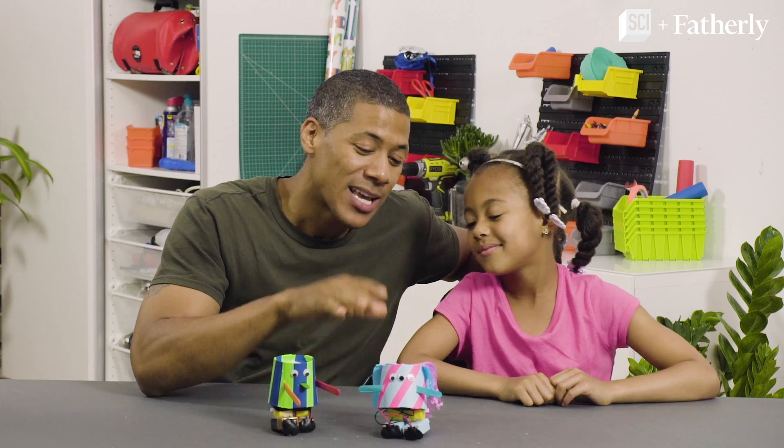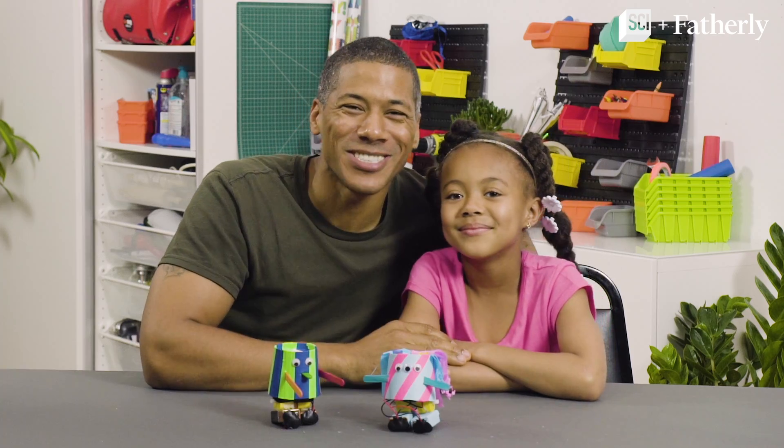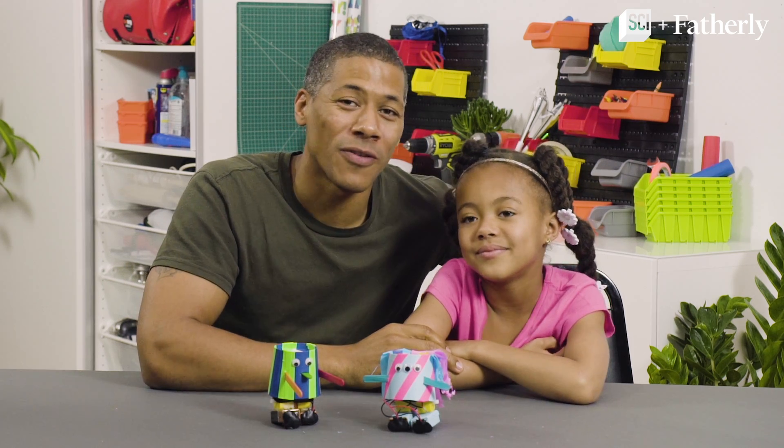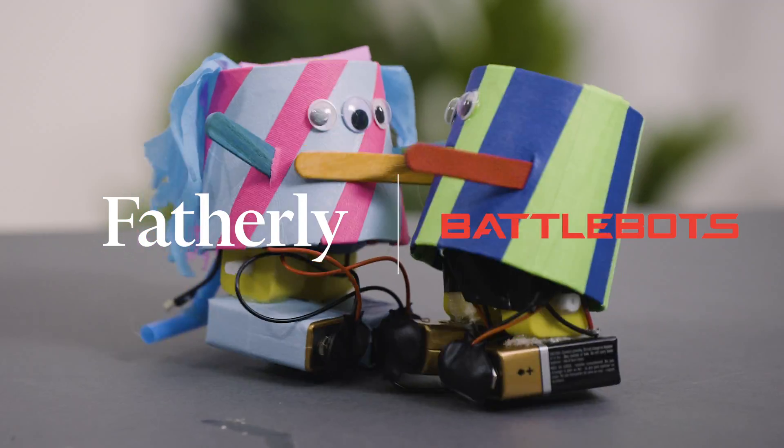The best part about this is it also teaches you about STEM learning. Make sure you check out BattleBots on the Science Channel, and make sure you go to FatherLee.com for more DIY projects just like this. Thank you.